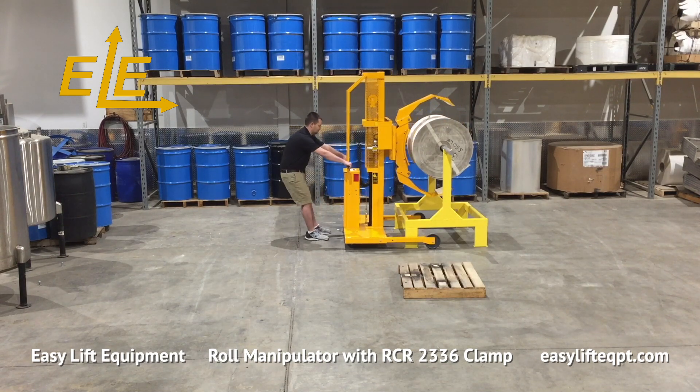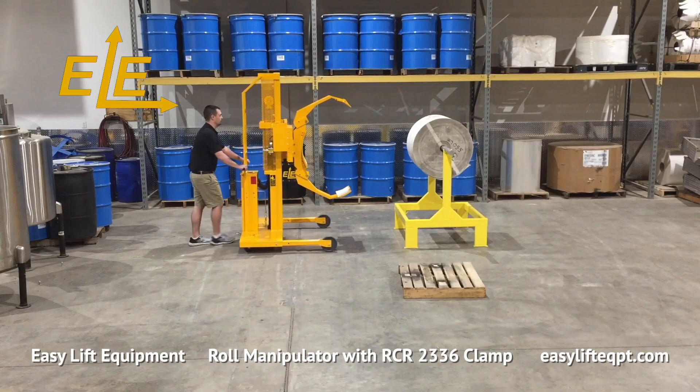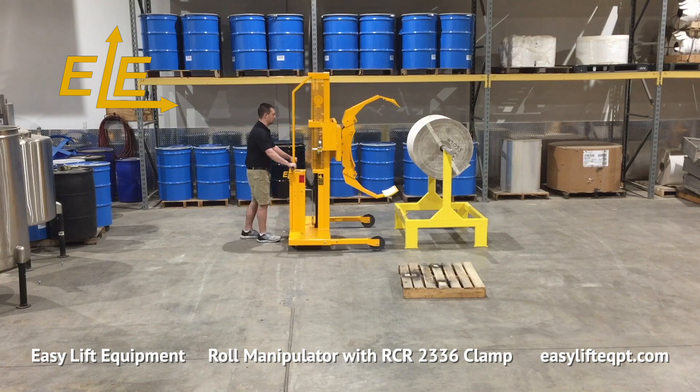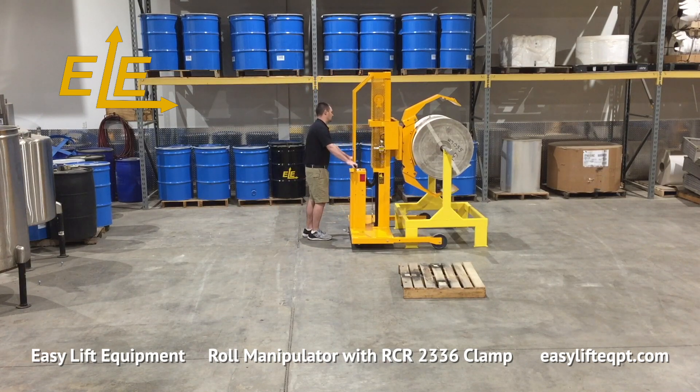All Easy Lift Equipment clamps are equipped with a red safety switch that requires operators to activate two switches to clamp or unclamp the roll, to prevent accidental release of an elevated load. All RCR clamps are available with small roll adapters to increase the clamping range of each respective clamp to handle smaller diameters.